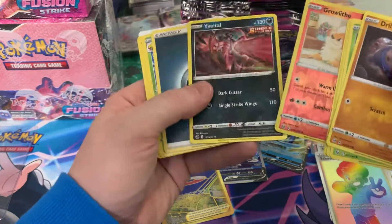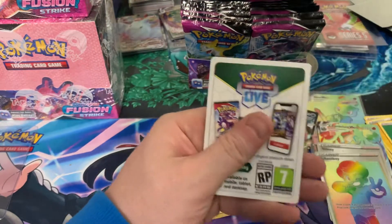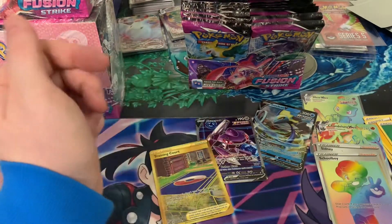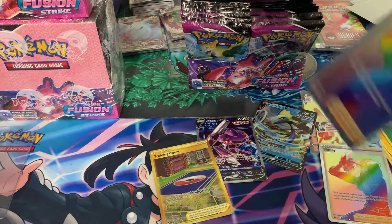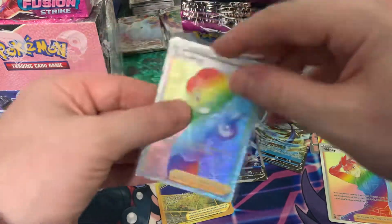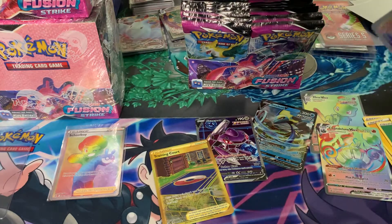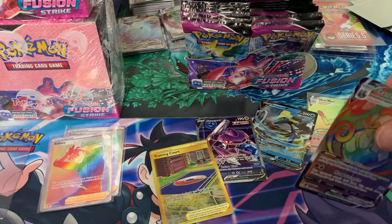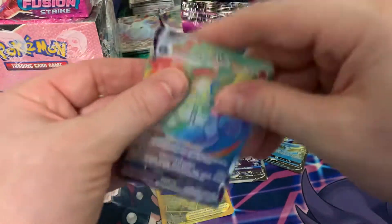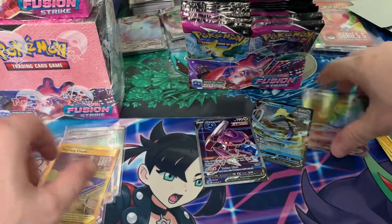You got the extra one there but it was a non-holo — white code. Should be sleeving some of this stuff up. No alt arts, but lots of crazy secret rares. We got a few rainbow rare Mews. Chandelier, Training Court. This is crazy — and we're not even like halfway through yet.